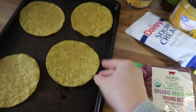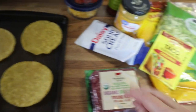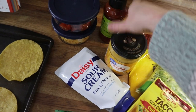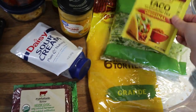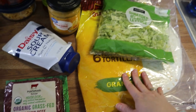I bake them at 325 for about six or seven minutes, just until they're nice and crispy. I've got some tomatoes, cheese, taco sauce, nacho cheese sauce, sour cream, lettuce, seasoning mix, and these grande tortilla shells.